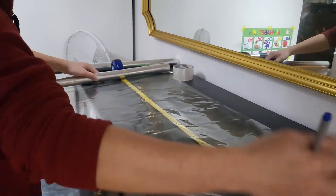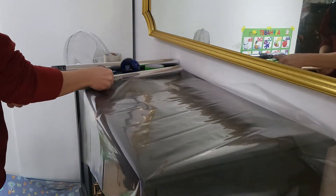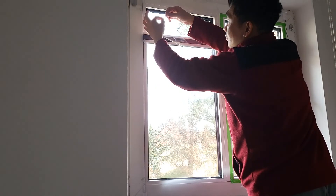After measuring, let's cut this plastic cover — cutting, cutting. Then tape this plastic cover onto this window.